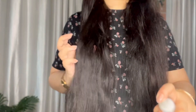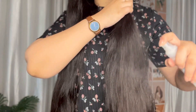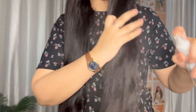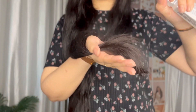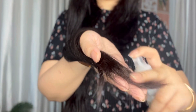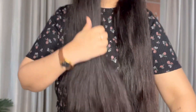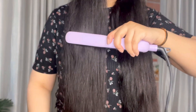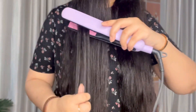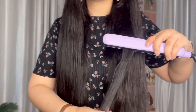If you do use heat styling tools, invest in a good heat protecting spray. Apply it from the mid-length to the ends — that is where you use the straightener. Coat it from there. You should not apply heat spray only on top; focus on the sections you are actually styling.